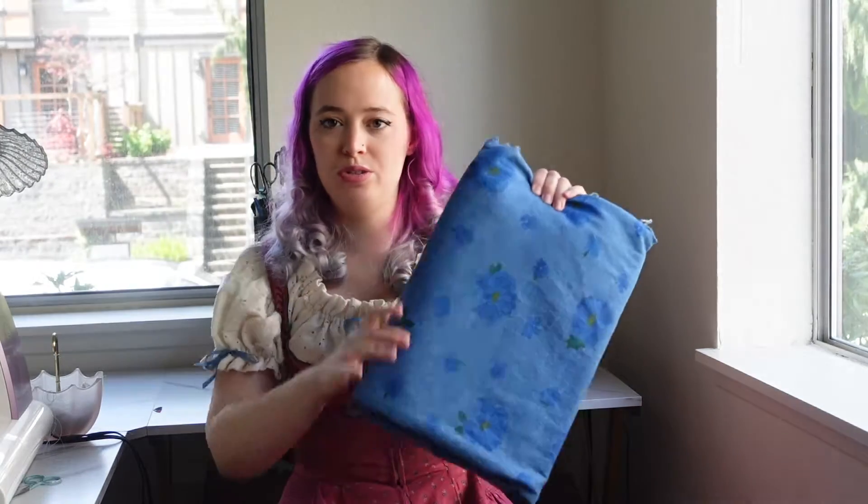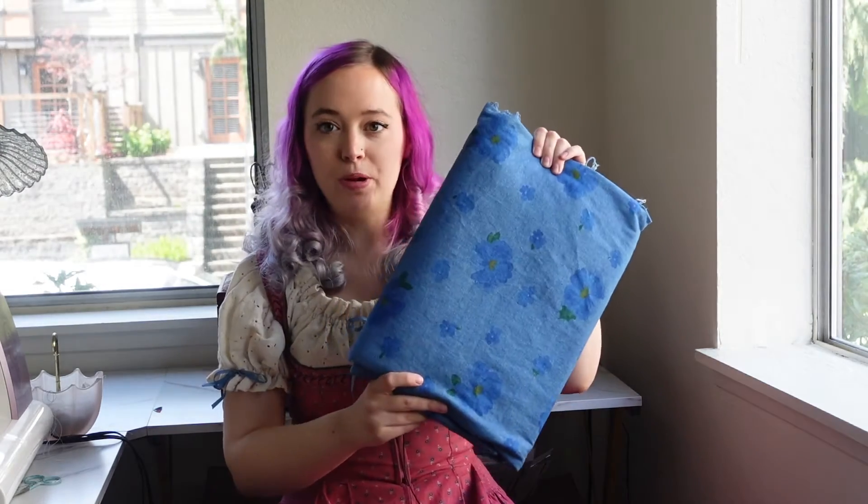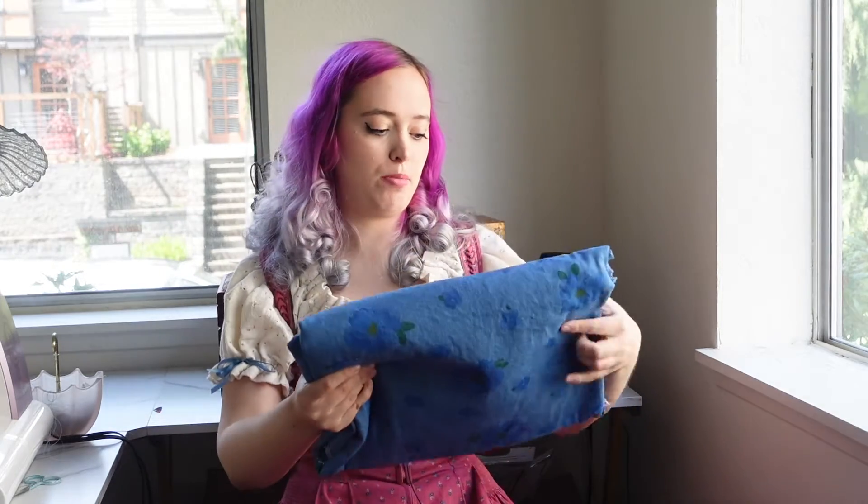This fabric is actually from my friend Rose over on Rose Does — I'll link her channel down below. It's this really cute denim with a flower print that I think is adorable and will make the perfect little summer overall set. The great thing about the patterns I'm using is that the overall bib will detach from the pair of shorts, so it can just be a pair of shorts. I think this is going to work out perfectly.